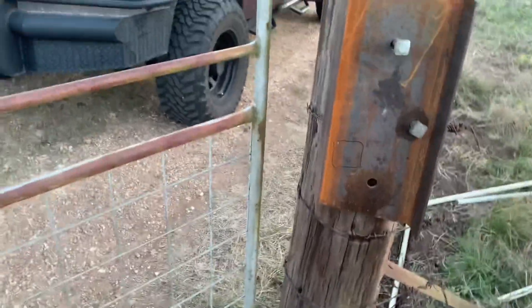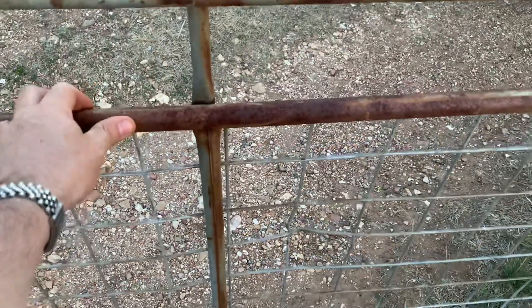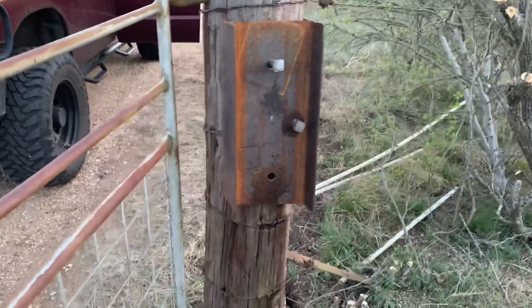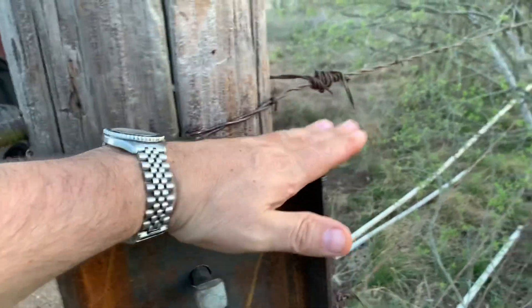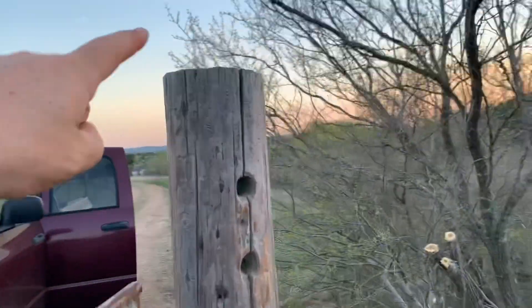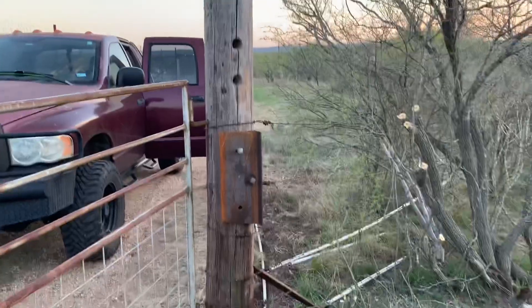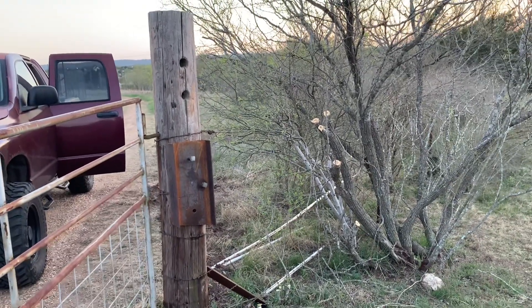The linear actuator will connect from the arm bracket and the other end will be welded onto the middle of this gate. As it retracts, the actuator will close and open the gate. I'm also going to weld some plate metal to make a little shelf here for the battery weight, put screws through the control box into the pole to secure it, and mount the solar panel on top pointing in the right direction.